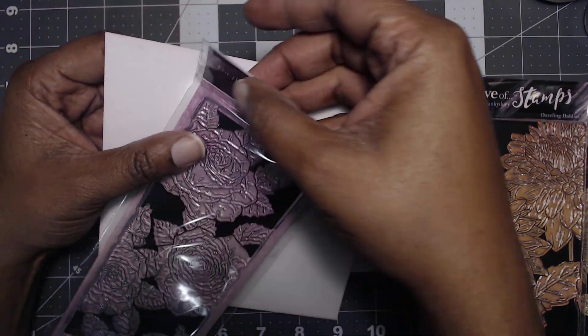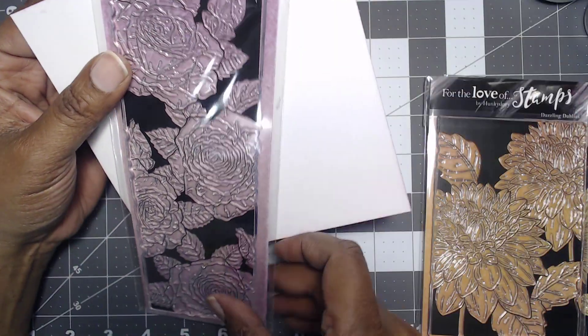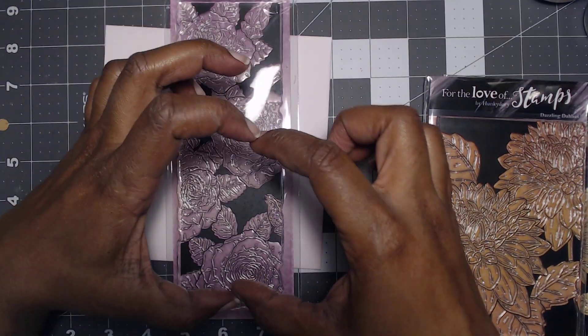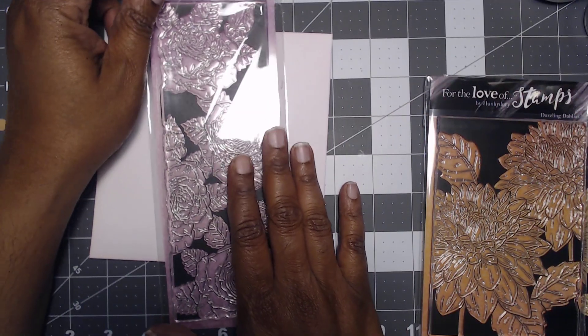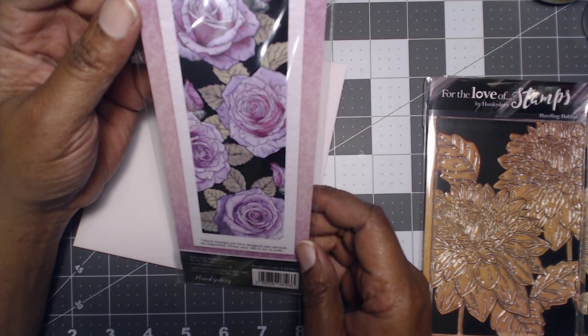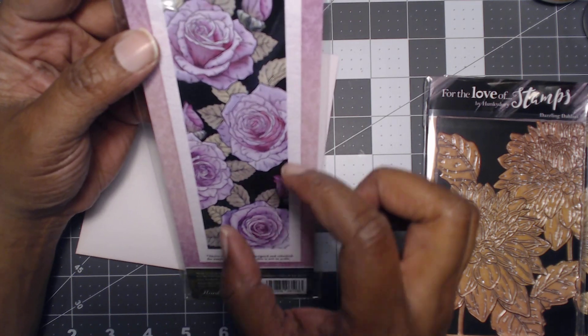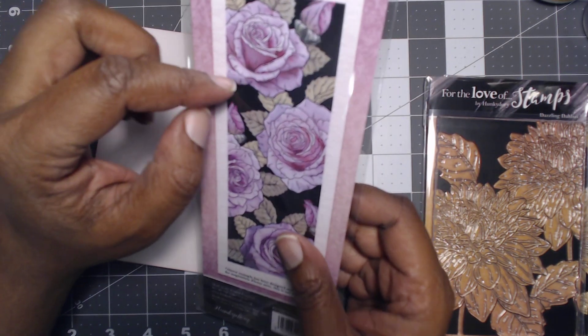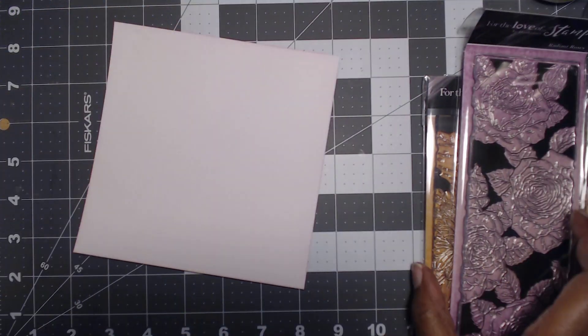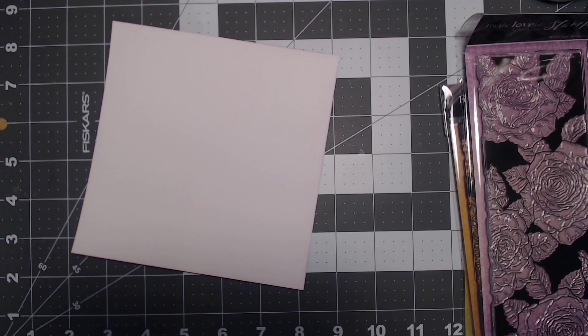And then this one is called Radiant Roses. I thought this would be really cool to make — you know those skinny slimline cards? Look at this, it's very pretty. And again, you can fussy cut these out and pop them up. There's so much dimension in here. I'm curious to see how this black is going to stamp out, but we will see.